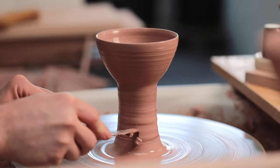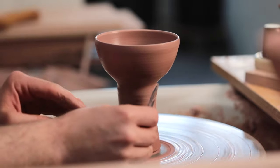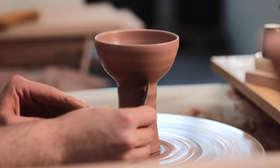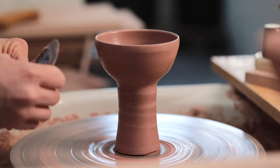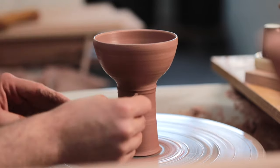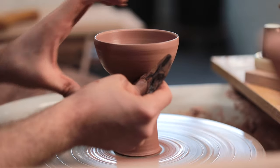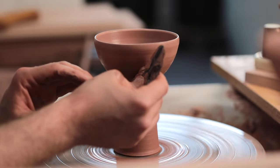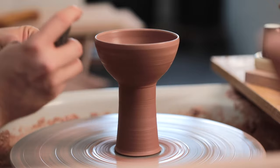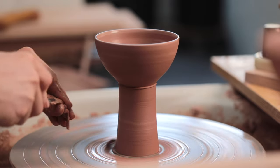Maybe they're a vessel to leave offerings in, or perhaps they have some ceremonial purpose. But the honest reason I'm making them is that I want to challenge myself to trim a very deep footwell, as I am throwing these in one part, which is arguably a strange way of making a shape like this. In college, when we learnt to make goblets, we first threw a board of bowls and then a board of stems. After the two components had stiffened up, they're joined together, meaning the foot barely needs to be trimmed at all, as it was already thrown hollow. Yet as a maker, I prefer to make objects in one piece — there's less that can go wrong, and a slimmer chance that cracks will form between the two segments.